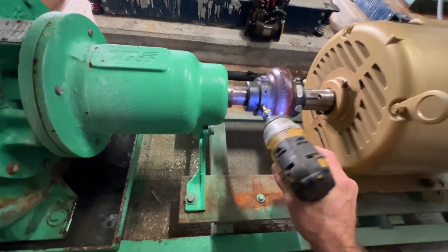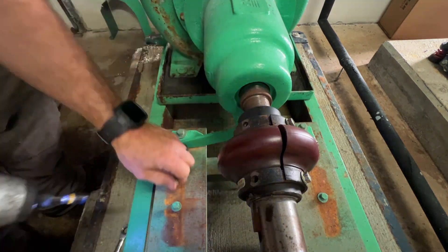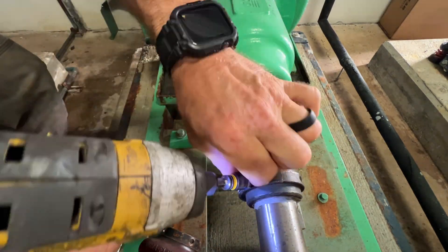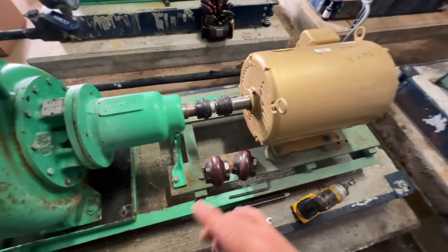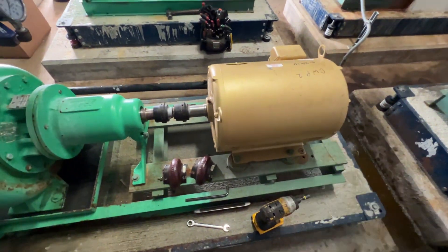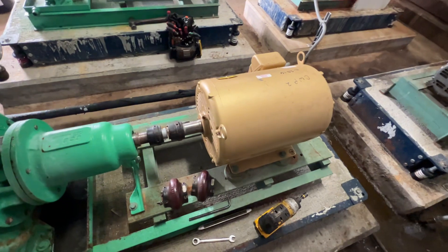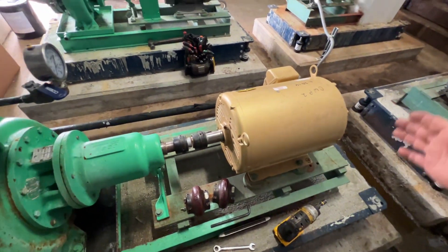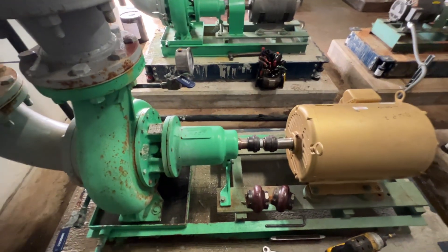We'll pull the coupling off. We'll break the motor loose and make some marks about where it's going to go, though we're going to have to realign it anyway. The next step is to pull the motor back to give us room so we can pull this pump out.